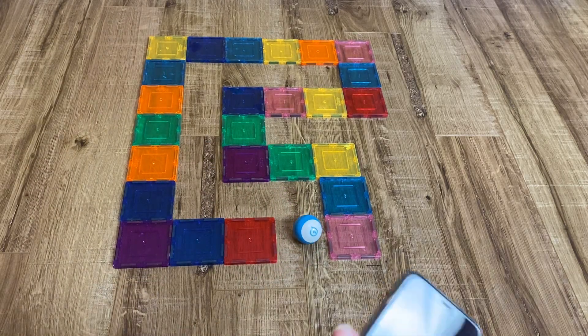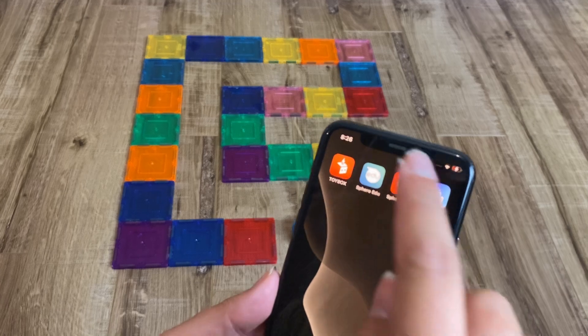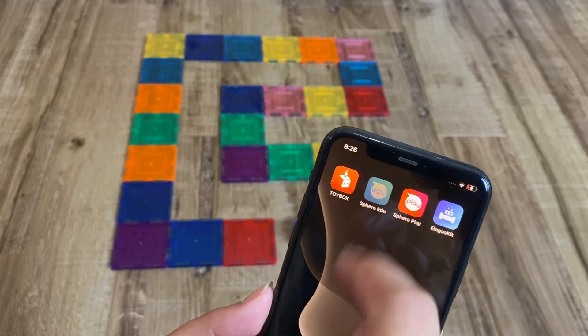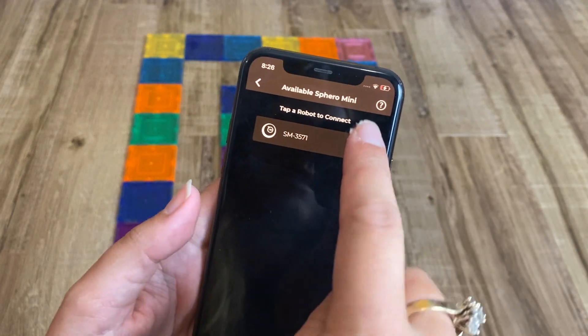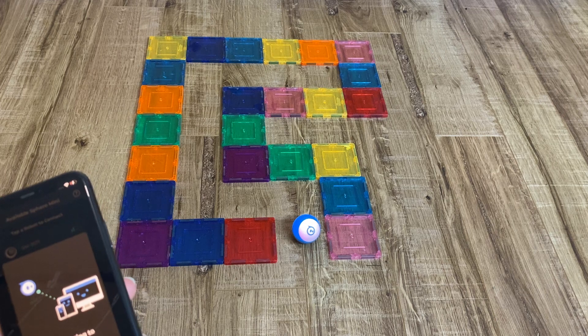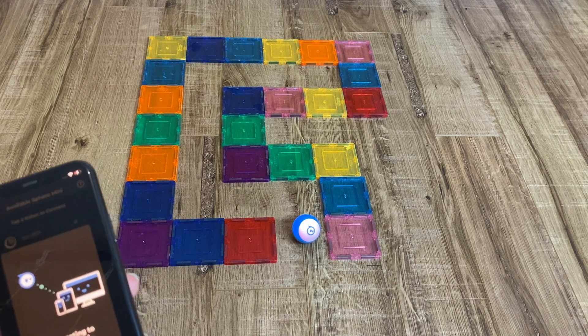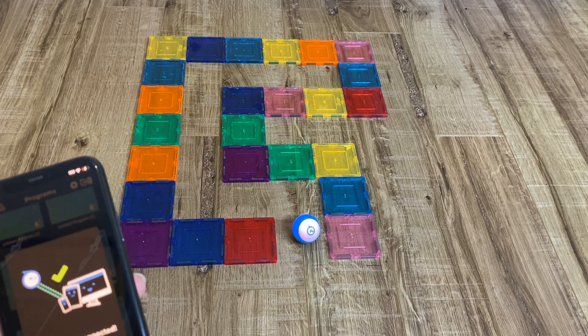In order to have fun with Sphero, you need to use the Sphero Edu app. I've already pre-downloaded it, so I'm going to go to it and then connect my Sphero. You can see it here — connect — really easy to connect. You'll see it turn blue when it connects, or actually it turns red because I had set it to red previously.